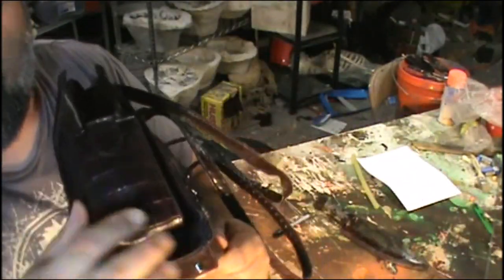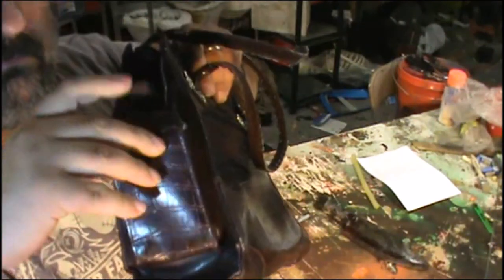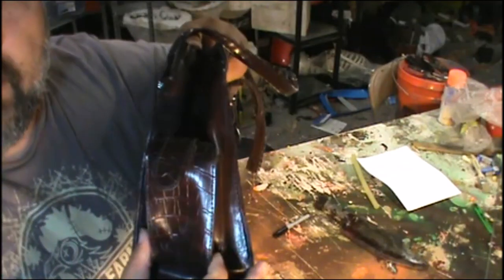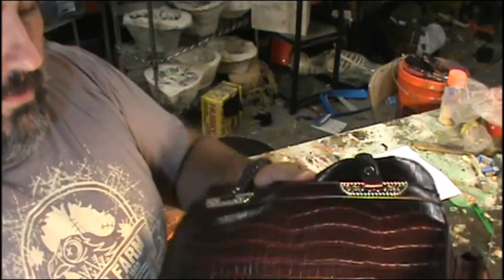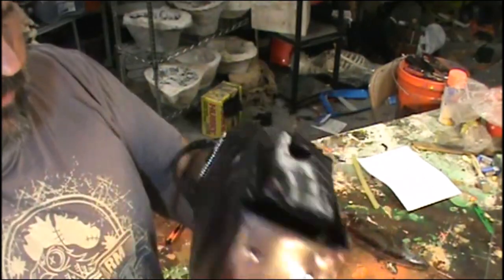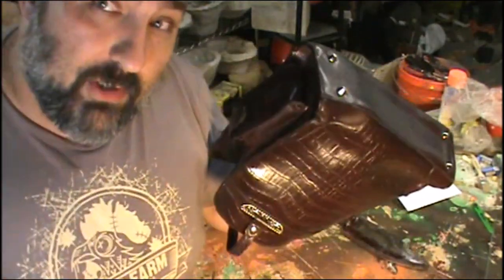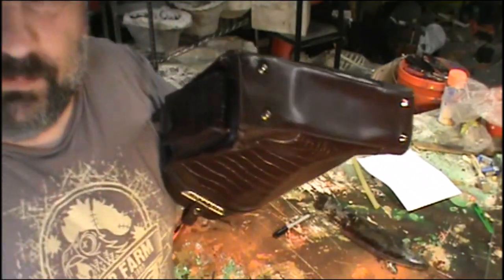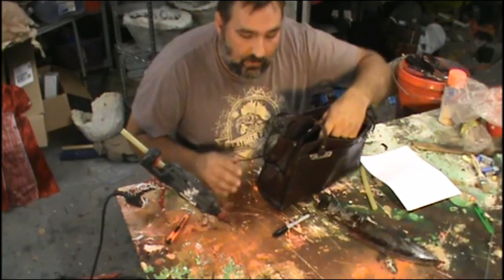It's also got a pocket here for a cell phone on the side that I could take off — that could be a belt pouch for a different character. There are a lot of different pieces I can cut out. The first step is going to be disassembling this to see how much leather I have to work with. It's probably not real leather, but doesn't matter — it looks cool.